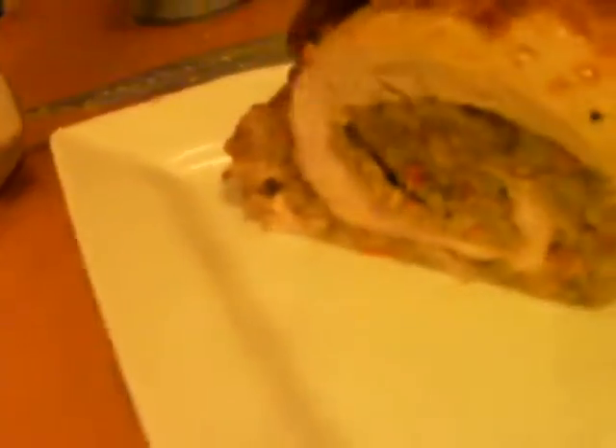And there you go — a beautiful turkey. Here's the loaf and what it looks like. You can see the dressing and the stuffing is in there, all wrapped around and golden brown. That's the final product right there.